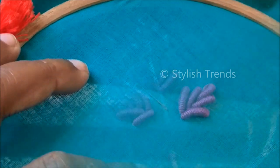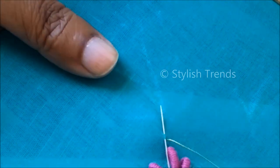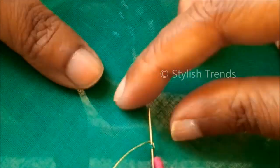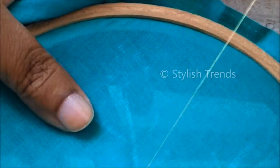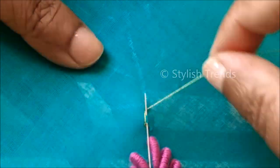I am going to use the stem work and chain stitches to mark the lines. I will use the chain stitches for normal stitching. If you have 6 stitches, you can use 6 chain stitches.